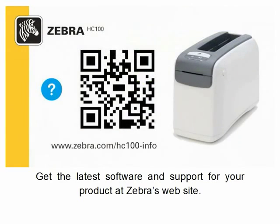Get the latest software and support for your product at Zebra's website.